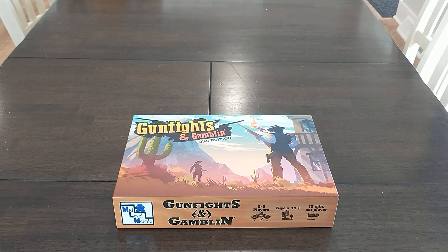Hey everybody, this is Jonathan with Mid-Level Meeple. We're really excited to show you the Gunfights and Gambling 2nd Edition proof copy that was sent to us from our manufacturer, so here we go.